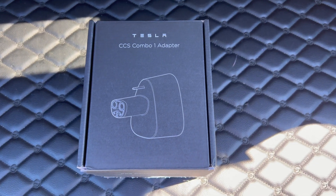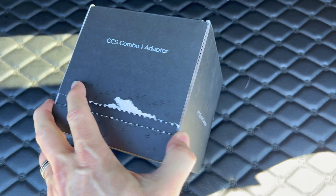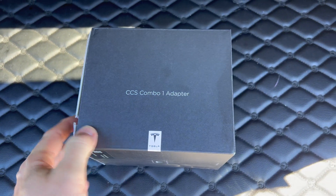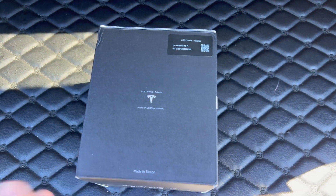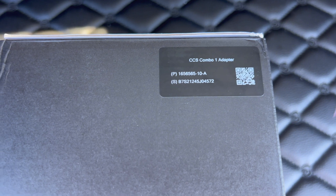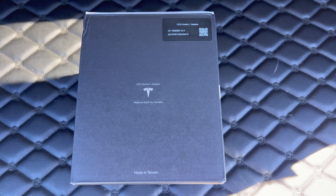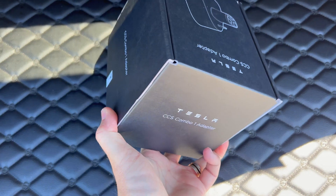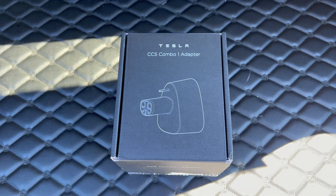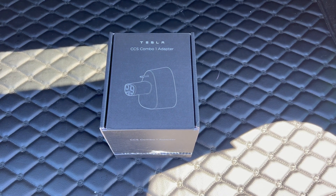As a recap, if you have a 2020 or newer Tesla, you may have CCS compatibility built into your car. Those with older ones will probably need a retrofit ECU for the charge port along with a software update. Supposedly, Tesla will be offering the adapter plus the hardware needed for older cars in one package — sort of like the Homelink accessory, which includes both the parts and the installation. The rumored price is around $250.